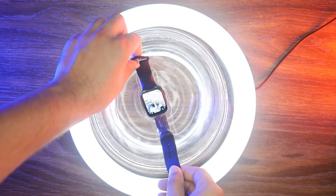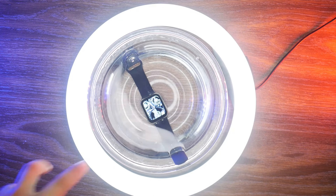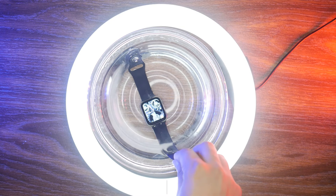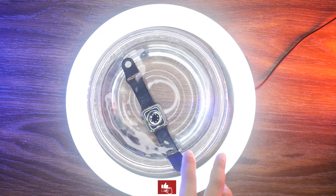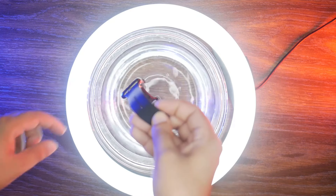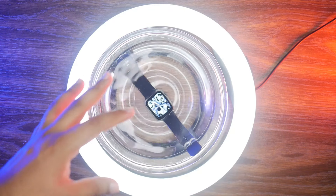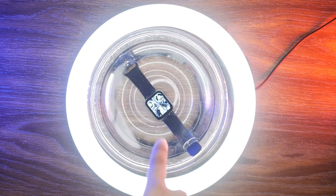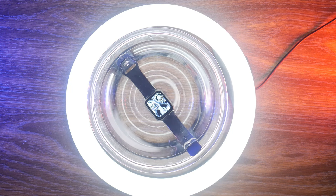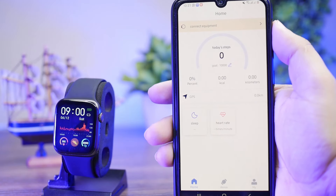Now for the waterproof test — it is IP68 rated. I can see that there are no bubbles, which means water has not entered the body. It means it is waterproof rated. This is IP68. You should not expose it to water intentionally, but accidental water contact is safe.